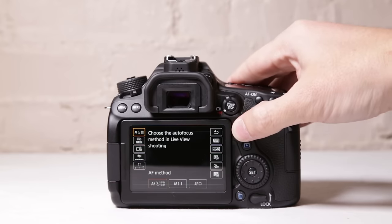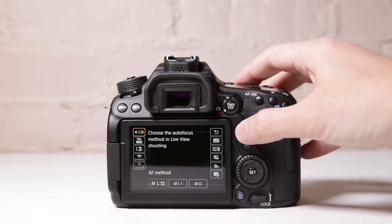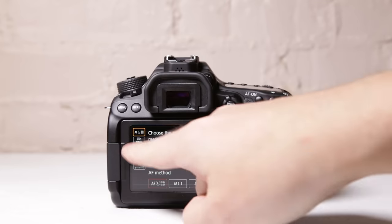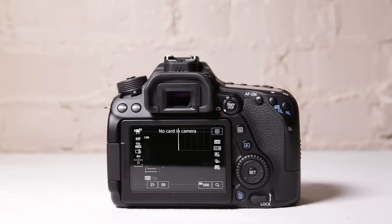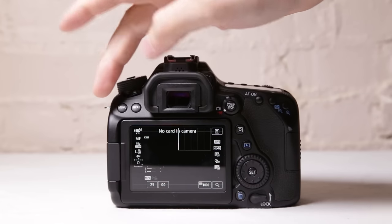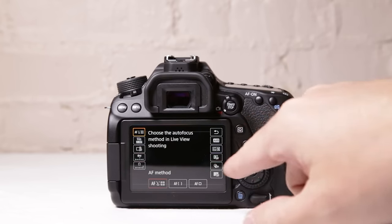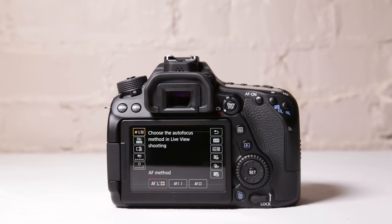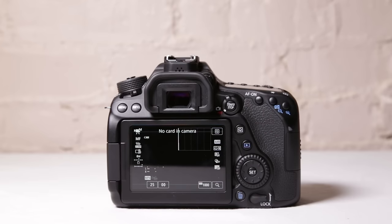You have Q right here. What Q does is it brings up extra menu options that you control when in video mode. When you hit Q, you can go through here and change settings within Q. Most of these settings can also be changed in the menu items, so we're going to go over them in part two when we start going through the menu section. Once you get better and understand those menu items, you can start using Q and controlling things right from the back of the camera.